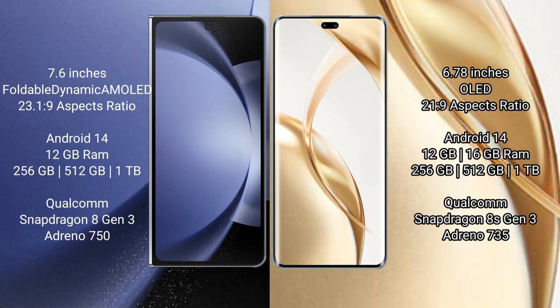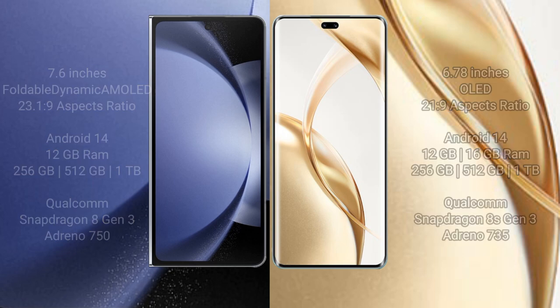Samsung Galaxy Z Fold 6 comes with 12GB RAM and 256GB, 512GB, or 1TB internal storage, with a Qualcomm Snapdragon 8 Gen 3 processor and GPU Adreno 750. Honor 200 Pro comes with 12GB or 16GB RAM and 256GB, 512GB, or 1TB internal storage, with a Qualcomm Snapdragon 8 Gen 3 processor and GPU Adreno 735.